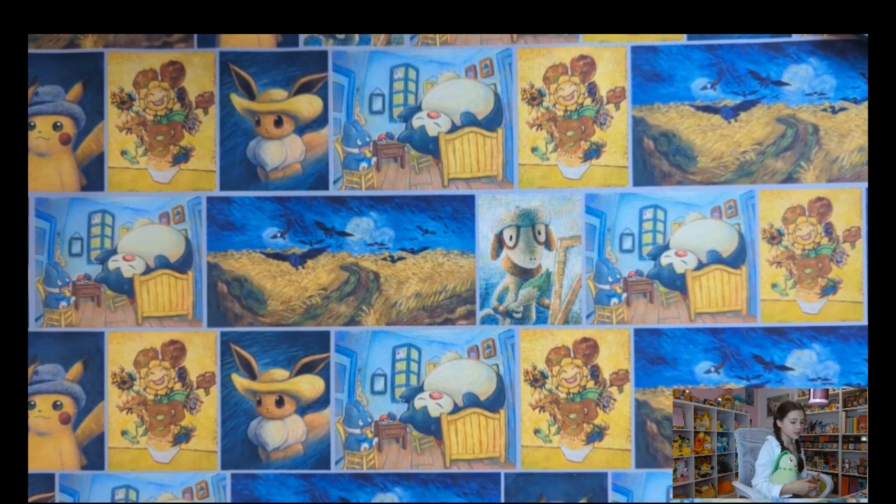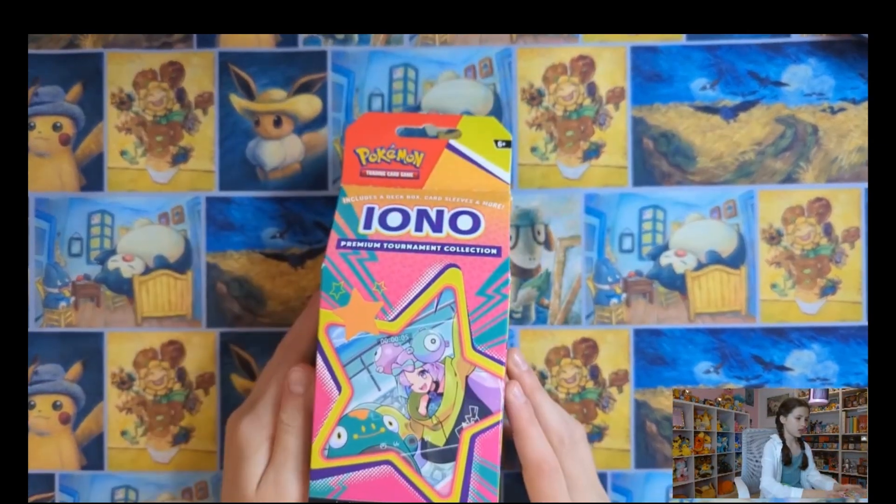Okay, so if you guys can see, I have a new mat. I really like this mat. But let's just get into Iono box.